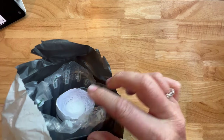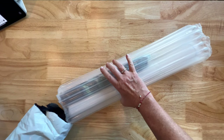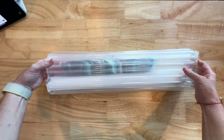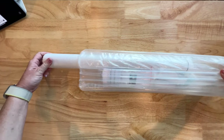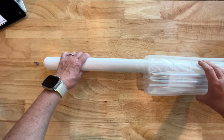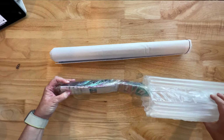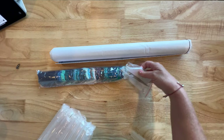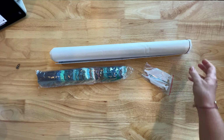It looks like it just comes in this kind of wrap — it's very well packed, so definitely not damaged whatsoever. I'm going to shake out the bag just to make sure. I've never opened up one of her paintings before. This keeps it very, very protected. There's the canvas — canvas feels nice — and then here we have the drills. Oh, and the toolkit!